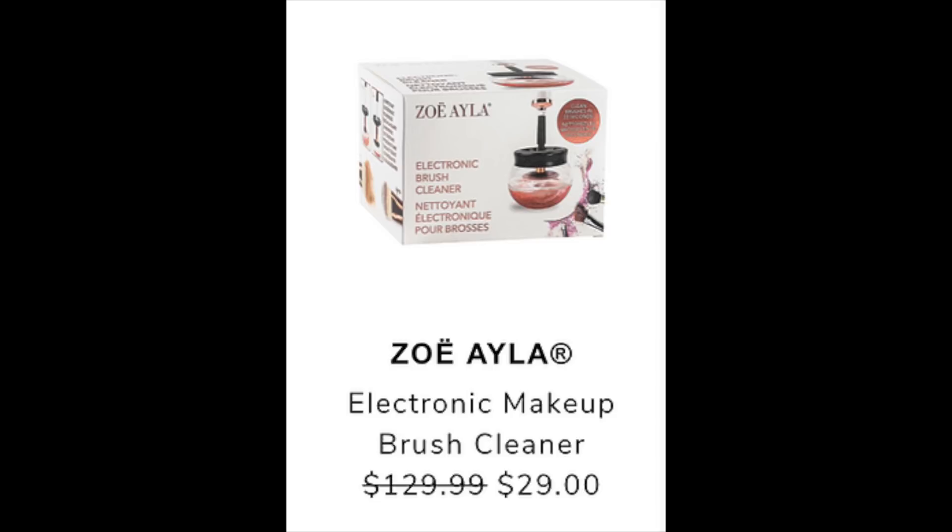Next they have the Zoe Ayala Electric Makeup Brush Cleaner. I bought a similar cleaner from the same brand, though I don't believe it's the exact same one. It's listed at a retail value of $129.99 and reduced to $29. To be completely honest, I don't think it's worth the retail value they place on it. Is it worth $29? Sure, but you're not getting as great savings as you might think because it's just a normal brush cleaner — there's nothing really special about the Zoe Ayala brand.